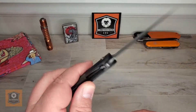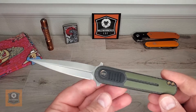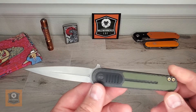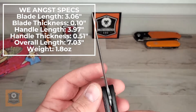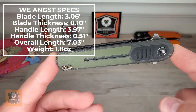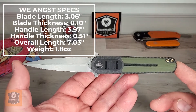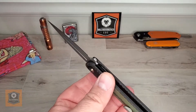Let's go ahead and take a look at this very interesting knife. It's a curious knife for me on a lot of levels — is it very practical for EDC? We'll talk about that as we go through the review. Let's start with a spec check: blade length of 3.06 inches, blade thickness of 0.10 inches — very thin. Handle length when closed is 3.97 inches, handle thickness 0.51 inches, so a little over half an inch thick. Overall tip to tail — and be careful, this is very pointy — 7.03 inches, and an extremely lightweight 1.8 ounces.